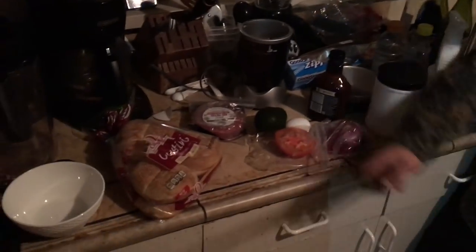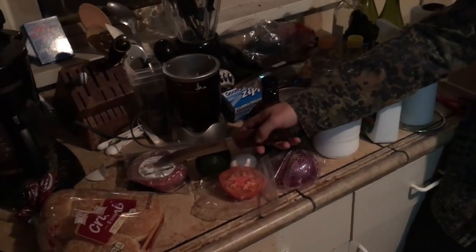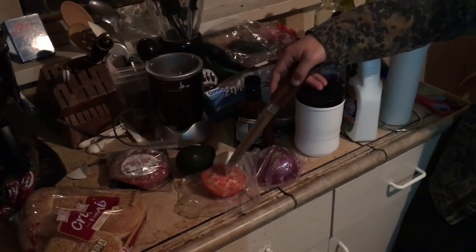Today on Big Chopped, we're making a hamburger. Here we have our ingredients: buns, hamburger, avocado, tomato, egg, and onion.